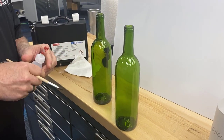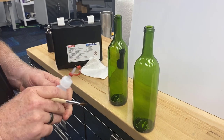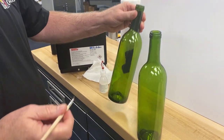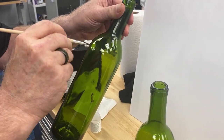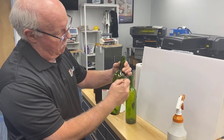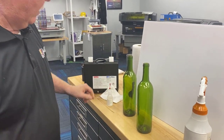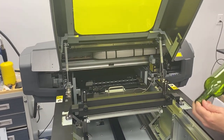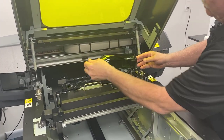Now we're going to apply the liquid Pyrocil with a brush, again just working on the area that we're going to print. You want to let those dry and then get ready to print them. We've already treated this bottle — cleaned it and treated it so that it's printable.